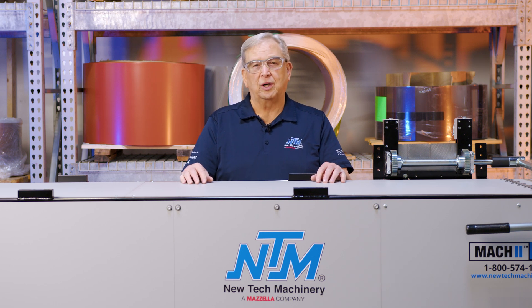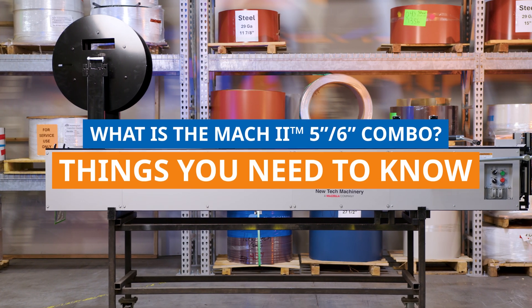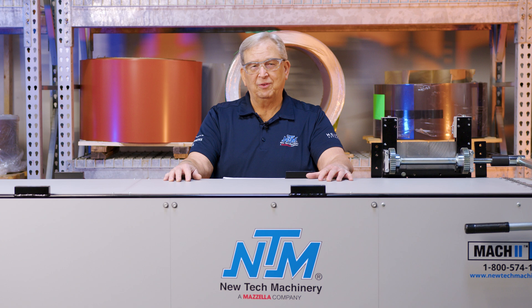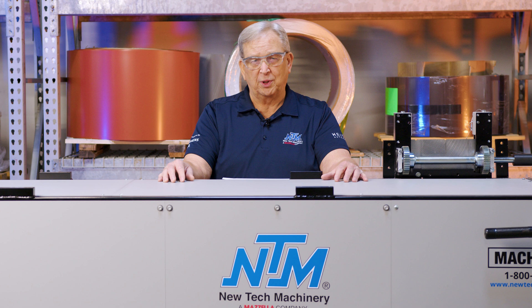What is a 5-6 combo gutter machine? Stay tuned and I'll show you exactly what it looks like. All right, hey everyone, Ron Schell here. I designed and built the first one of these machines 30 years ago, and I want to show you what this 5-6 combo is all about.